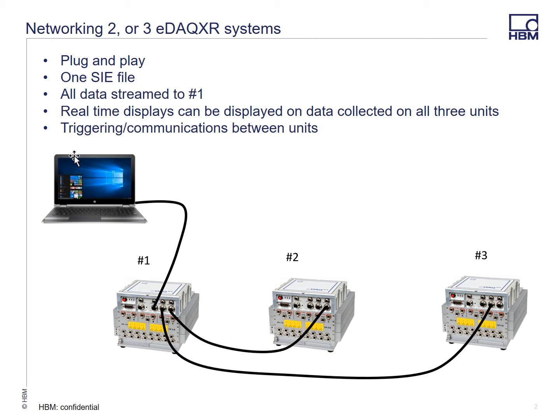The advantage is one SIE file and it's really just plug-and-play. You plug them in and it sees the hardware and sees the other systems. Real-time displays from any of the systems can be displayed, and you can plug into system 2 or system 3 as well — there's no particular order required to see all the channels. Also, if there's triggering on any of the other systems, you can use that triggering to log data from another system. There's communication as well as timing, and the timing is done over Ethernet PTP.